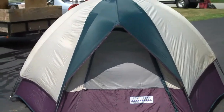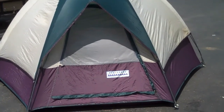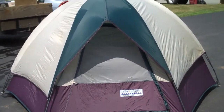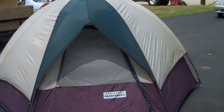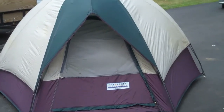Jake, here is the tent. It's called 10 Peaks and it is a hexagon shape. It has three poles that go to the six points of the tent.